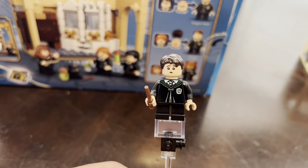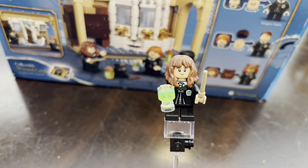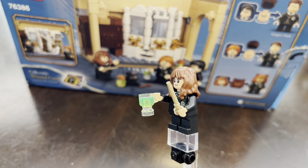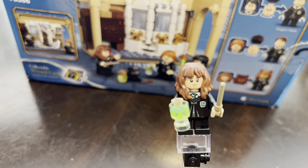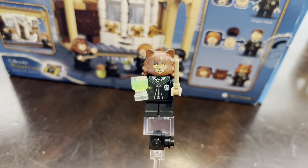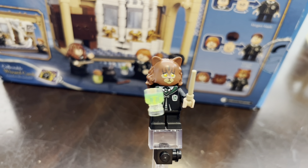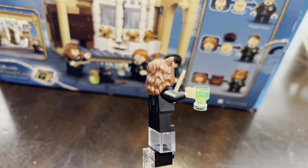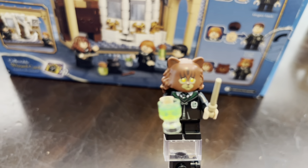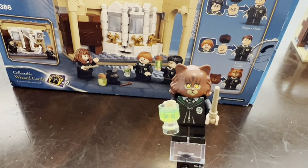It's one of my favorite parts about the set and it's what drew me in. Here's the last main figure — Hermione Granger in the Slytherin robes, which look really cool. I love the little potion glass she's holding; it just looks so good and makes the set look so much better. Now let's get into one of my favorite parts of the set: Cat Hermione. If you've seen Harry Potter Chamber of Secrets, you'll know that Cat Hermione is a funny part of the movie when she messes up the potion, and LEGO did a great job representing her here. She looks great — the little cat piece looks so good.